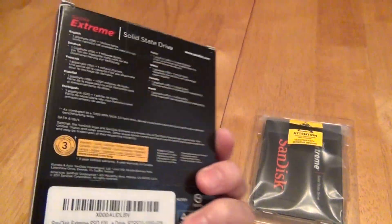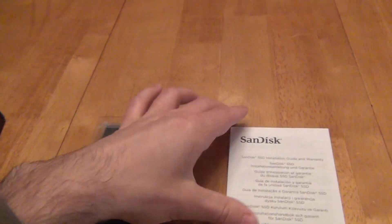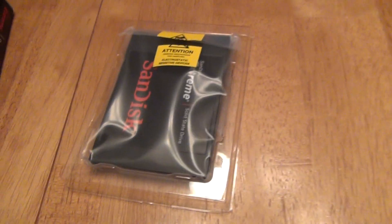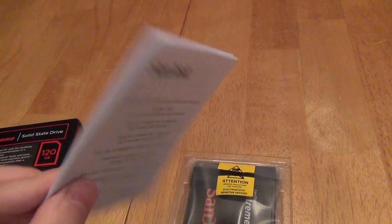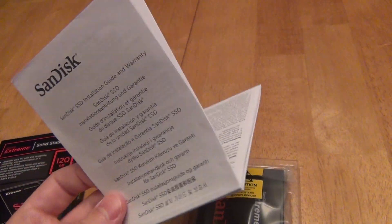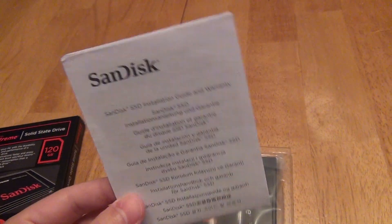So this is what you get. You get this box — it doesn't say anything ultra-useful on it. Then you open it up and you get two things: you slide out this set of instructions and the hard disk drive that comes in a little anti-static bag. But the instructions are pretty much useless — it's thick just because it comes in a whole bunch of different languages.